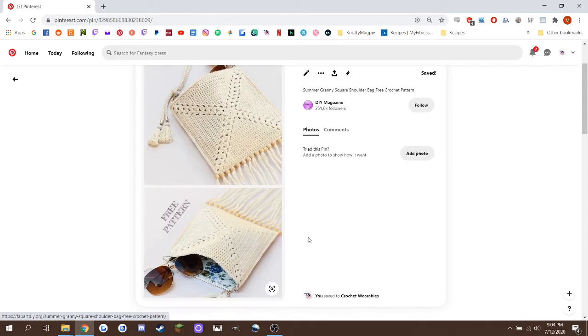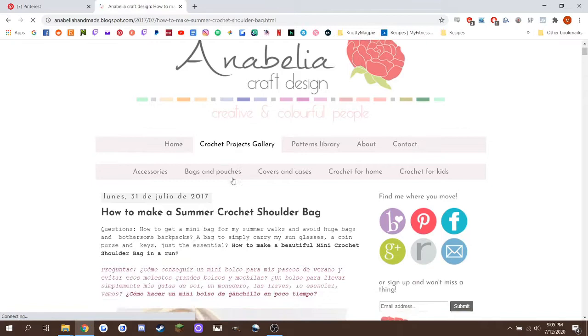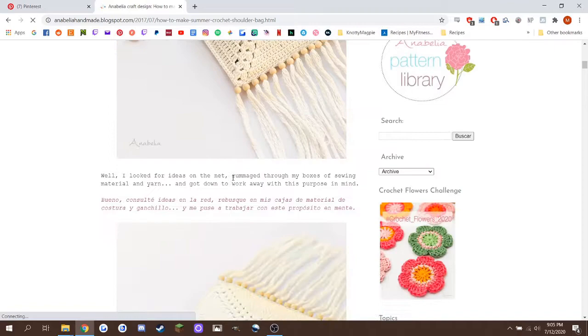I can't speak for the pattern because I didn't use it. I looked at the picture and was like, yeah, I could probably wing it. Obviously, follow the link in the description and make your own bag if you love the way that she did it — it's actually a really cute pattern. I just want to give credit to her for the inspiration on this square.